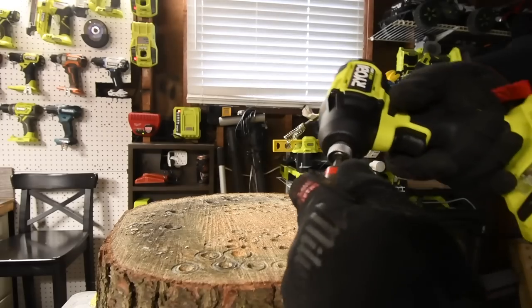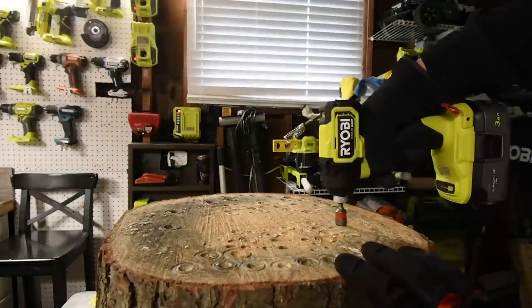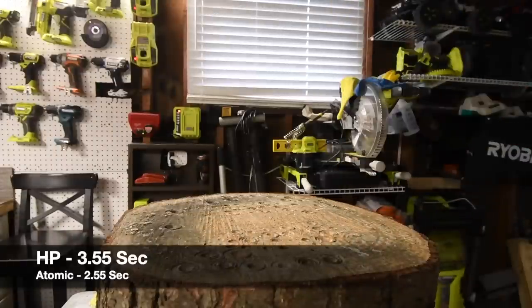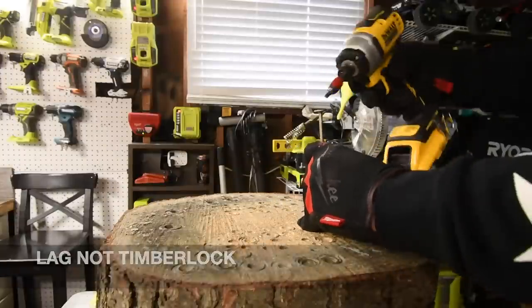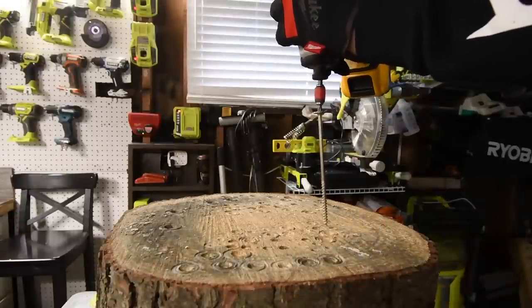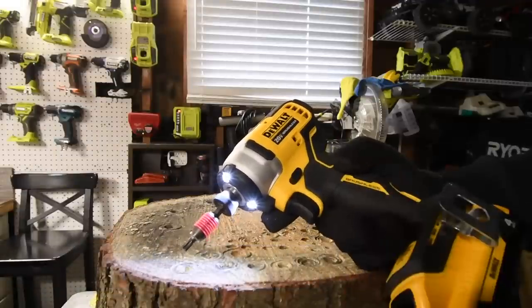Ryobi's collet — is it quick insert? Yes, the collet is quick insert, that's a good thing. Let's try a 6-inch by 1/8 inch TimberLOK — we're using Hilti bits by the way. I do think the DeWalt sounds quieter than the Ryobi.